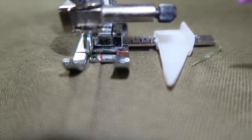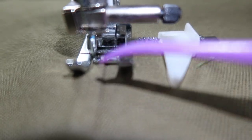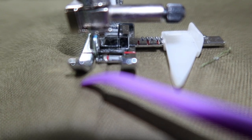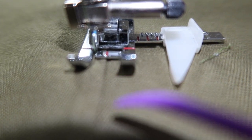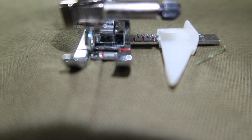To do my top stitching, I'm lining up this red line here on the presser foot with the seam on the pants, and the needle is to the left a little less than a quarter inch away. Then I'm stitching all the way down — if you're interested, I will link this presser foot in the description below.